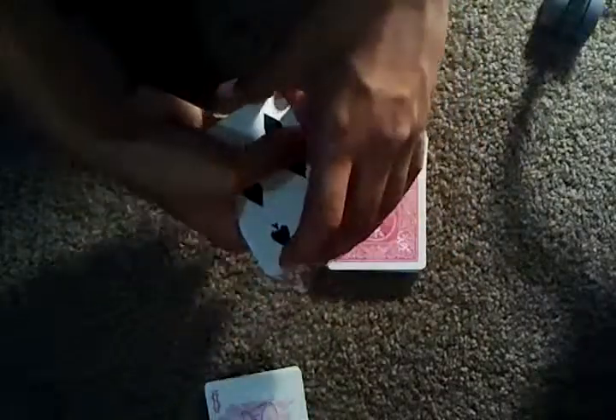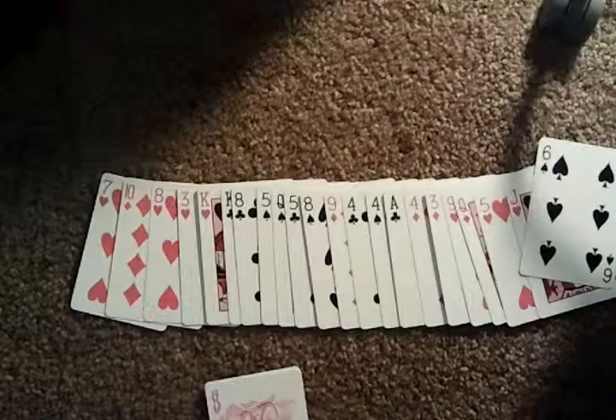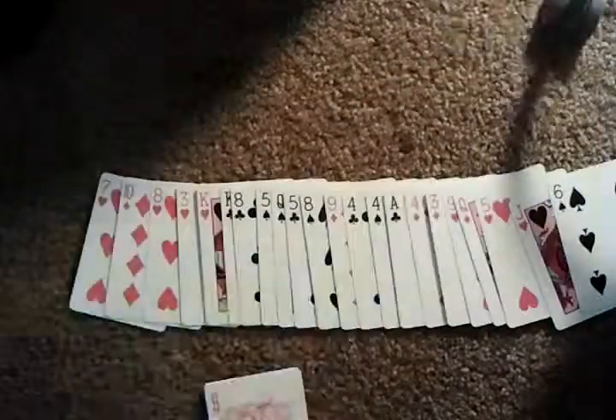You didn't see it? Okay. Let's give you a view to check again — make sure your card's not there.